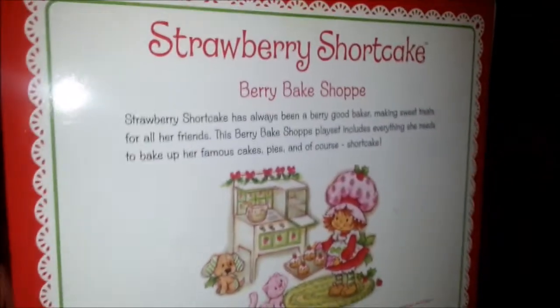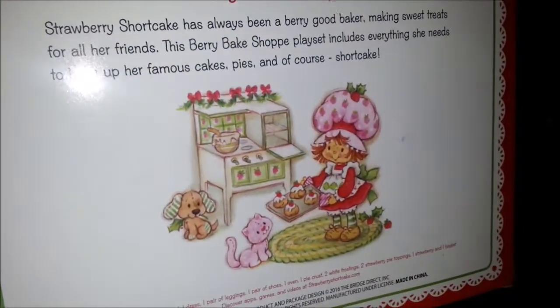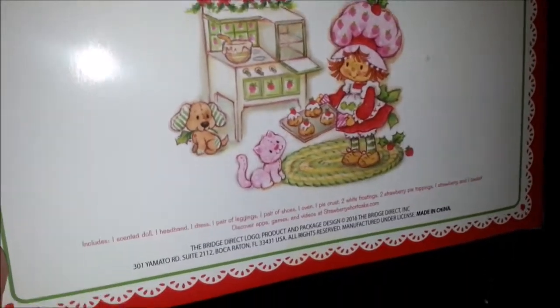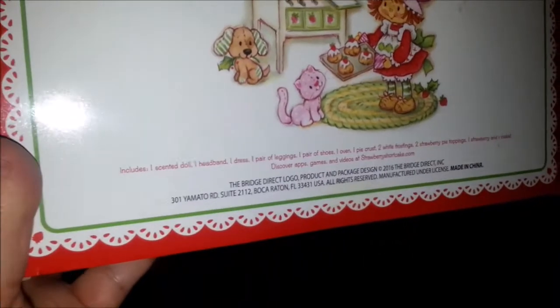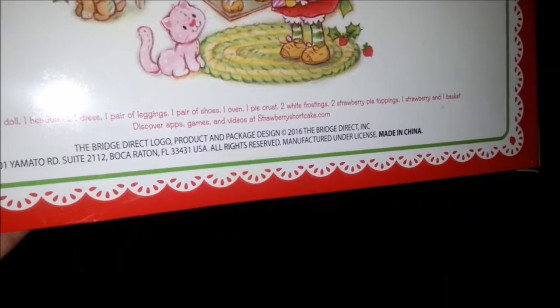First let's look at the back of the box — Strawberry Shortcake Berry Bake Shop. It has a really cute picture of Strawberry baking with Custard and Cupcake on the back. It tells you what's included in the box and all of the information. The rest of the box is pretty plain — it has Strawberry on the front, but other than that it's pretty plain.